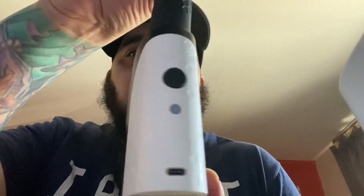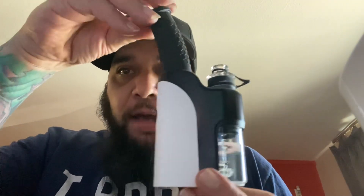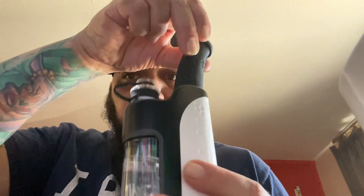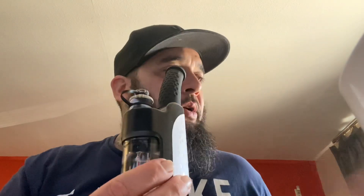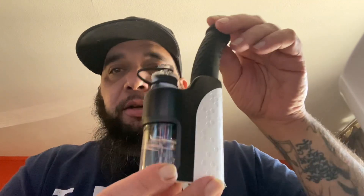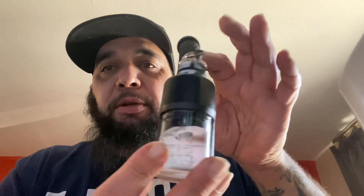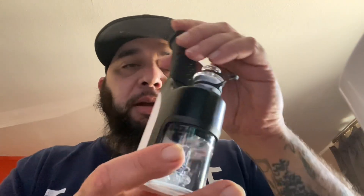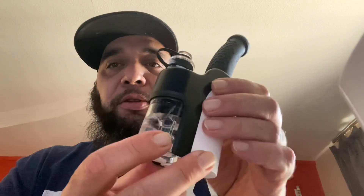This is the Dabber Dab Rig from Wax Made Store and I have not used it yet. This is like the smaller version of the Aris Plus that we reviewed on our last video — if you guys haven't seen that video make sure you go check that out. The Aris Plus was a pretty cool dab rig as well, and this is the little brother or little sister of the Aris Plus, which is called the Dabber Dab Rig. Not the classiest of names, but hey, it gets right to the point and lets you know exactly what it's here for.